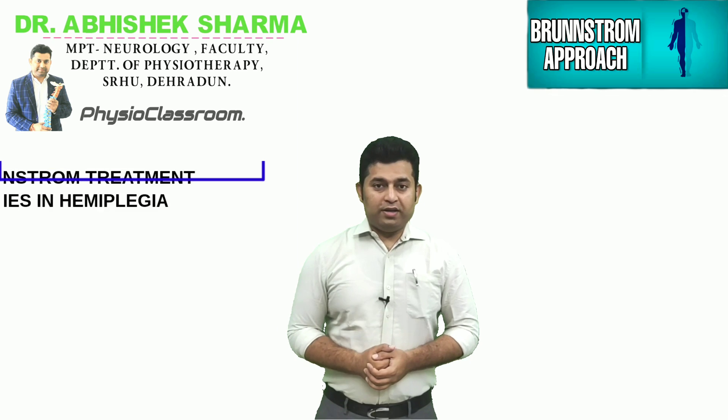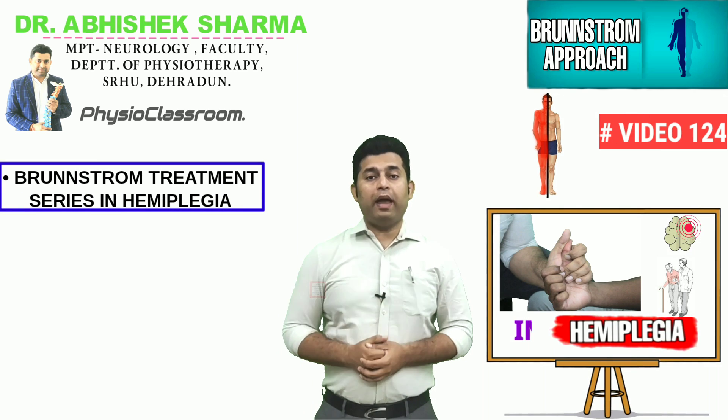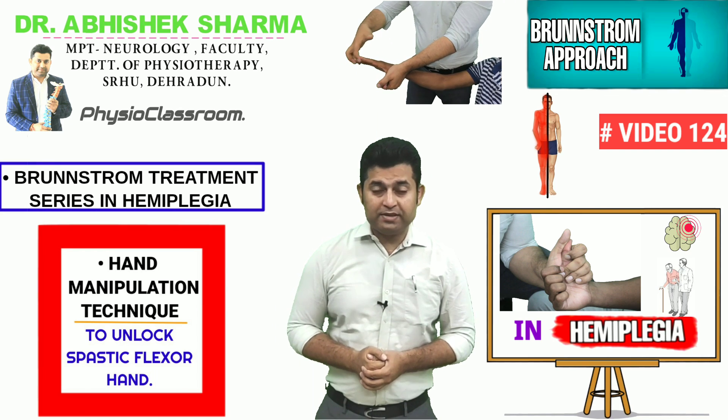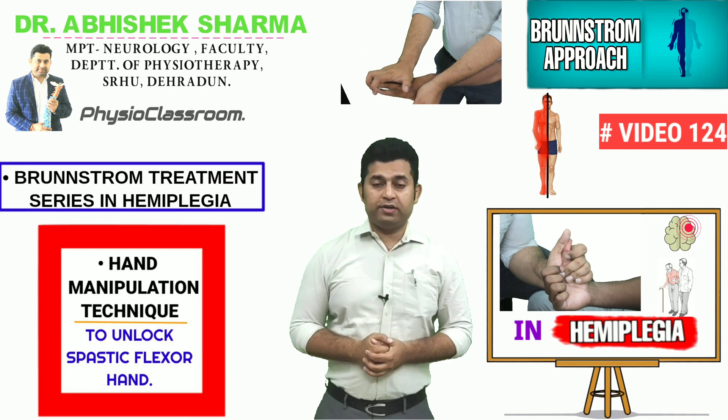Hello everyone, you're watching the Physio Classroom channel. In today's video we are going to learn the Brunnstrom hand manipulation technique that can be utilized by a physiotherapist to successfully unlock the spastic hand in a hemiplegia or stroke patient and facilitate the releasing or finger extension movements.